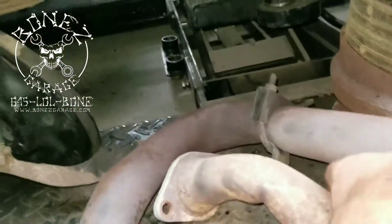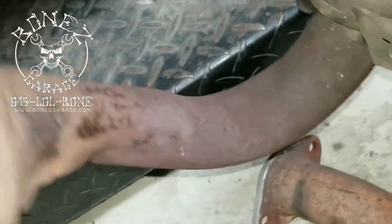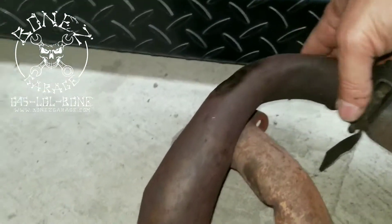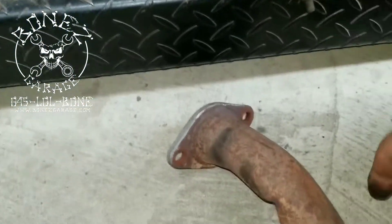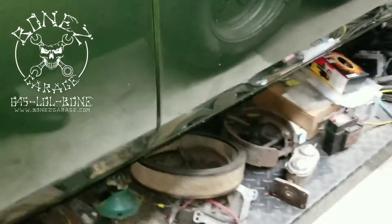Here's part of the old exhaust system — the left side — and you can see why we replaced it, it's just beat to crap. Here's another exhaust pipe, and yeah, it's not supposed to have that dent, nor that bend, nor that rip right there. So we're putting a brand new exhaust system in, and can't wait to get that in and get it running.